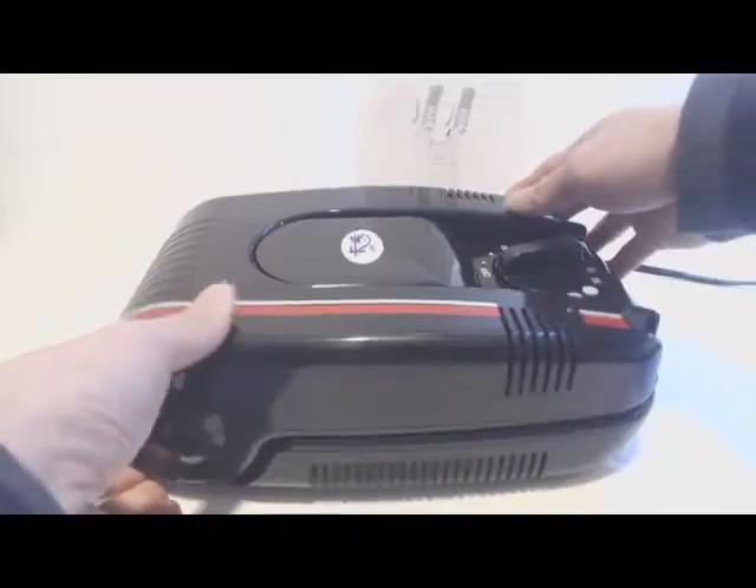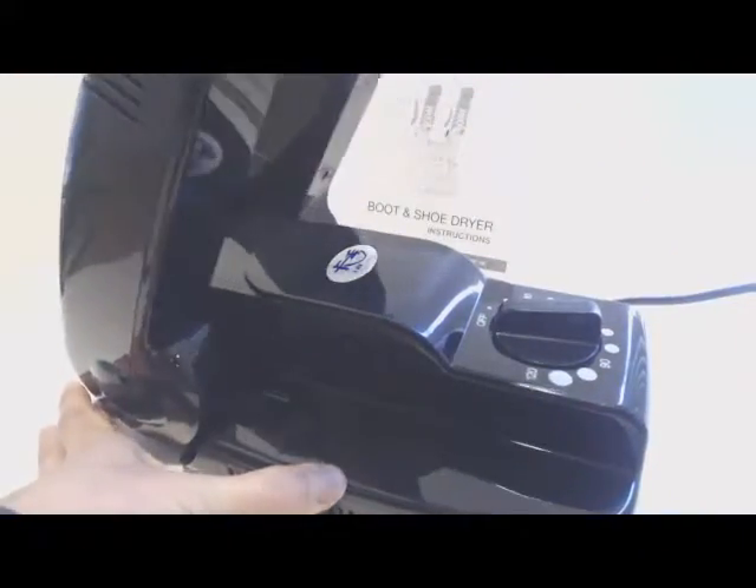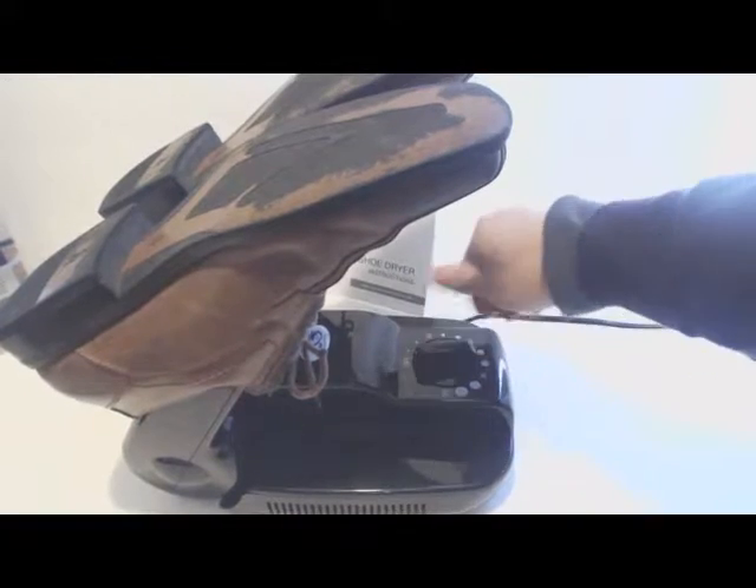The unit operates by setting the analog timer dial for up to 120 minutes. The blower outlets lift up and lock in at about a 60 degree angle. Simply plug it in, place your shoes on the unit, turn and set the dial, and let it run.